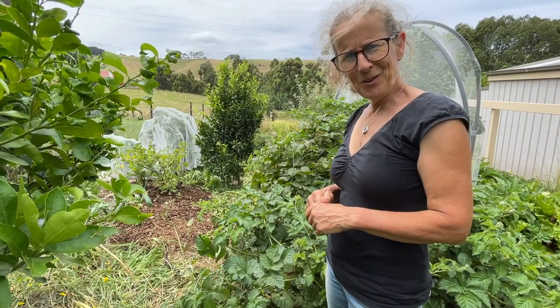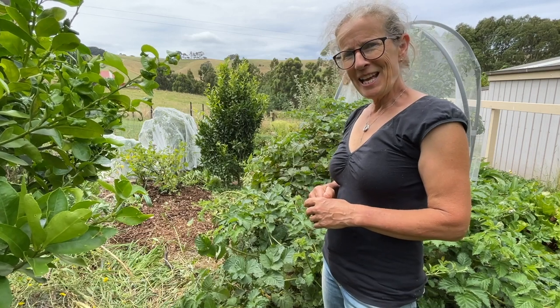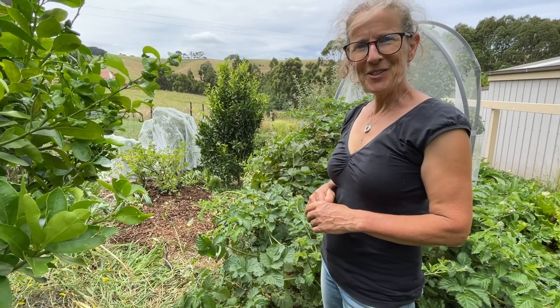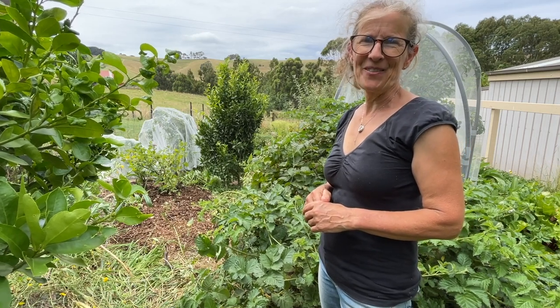Well, I hope you've enjoyed having a look around my summer kitchen garden. While it mightn't be at its prettiest, it certainly is still productive. I hope you've enjoyed today's video — thanks so much for watching and bye for now.